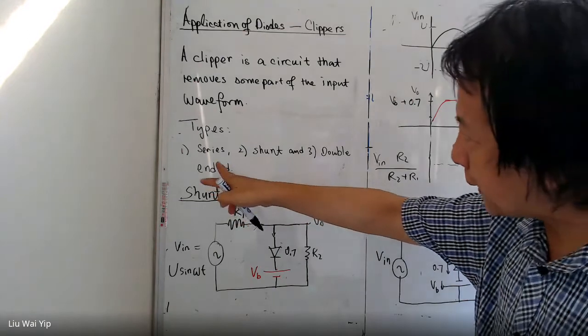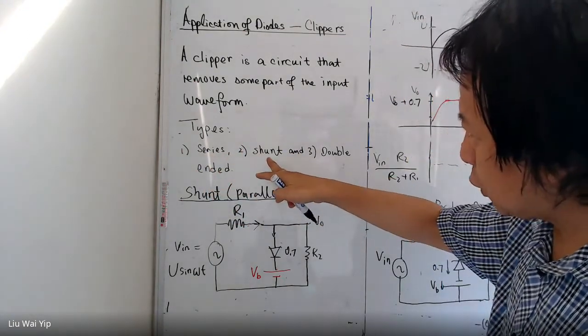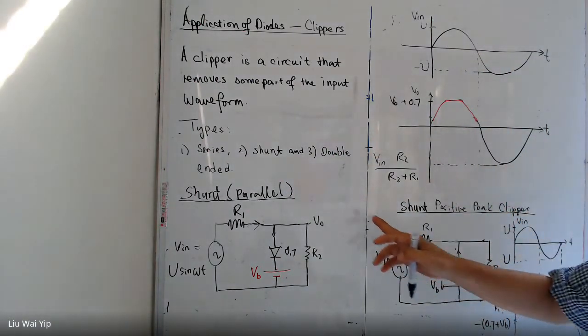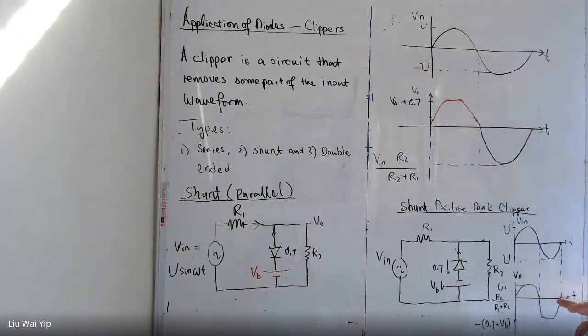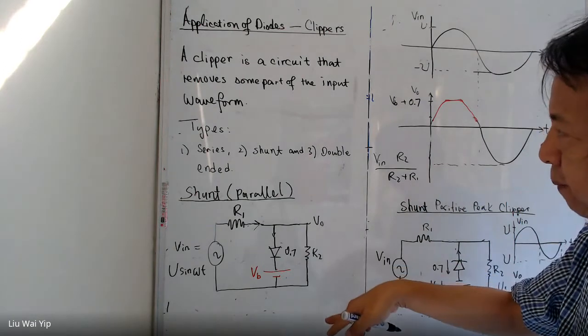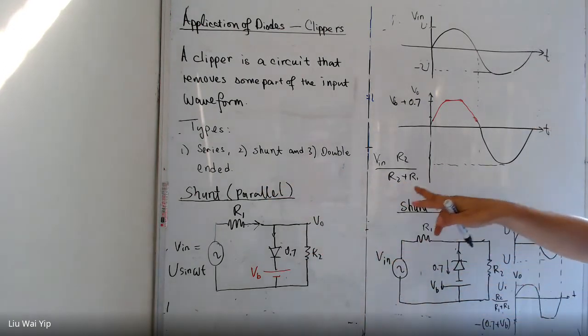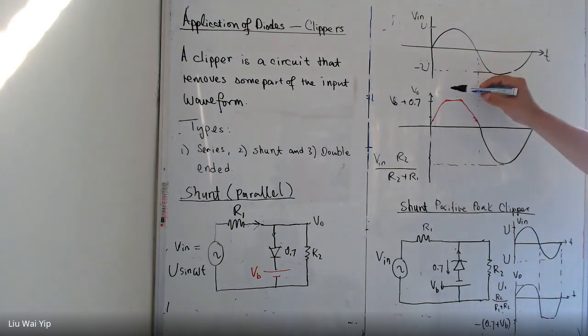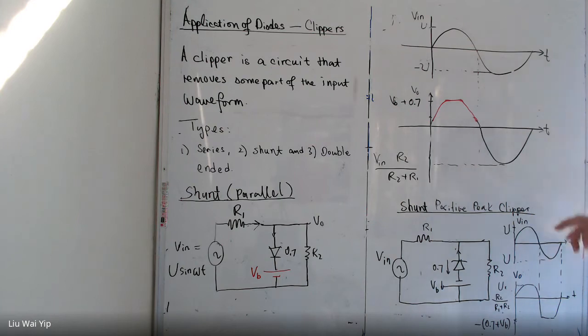We have already talked about series clippers and shunt clippers. Now the next thing we are going to talk about is the double-ended clipper. In all the clippers we have learned, we have only clipped in one direction. In the shunt positive clipper only the positive peak is clipped, and in the shunt negative clipper only the negative peak is clipped.